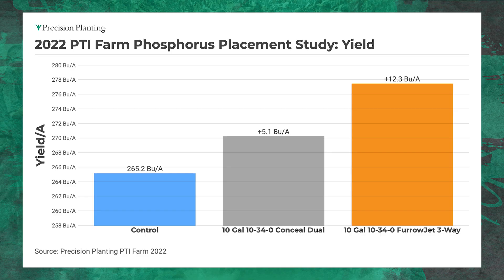Let's go to yield data. This is 2022 data from this past growing season. We're using 10 gallons of 10-34-0 per acre as our phosphorus source, applied through dual band conceal and in-furrow jet. Starting with conceal, we did get a yield advantage of 5.1 bushel when we applied 10-34-0. But when we put that phosphorus in-furrow with furrow jet, we go from a 5.1 bushel yield increase with conceal up to a 12.3 bushel yield advantage with furrow jet. Really nice yield gains from placing that phosphorus in-furrow.